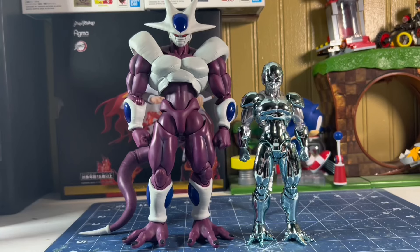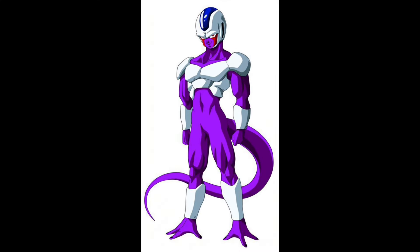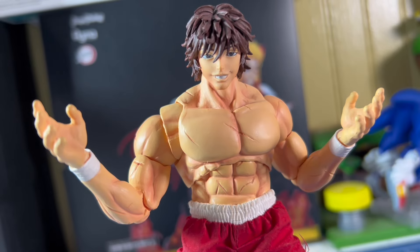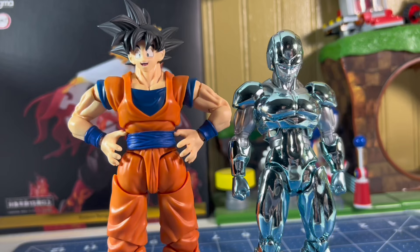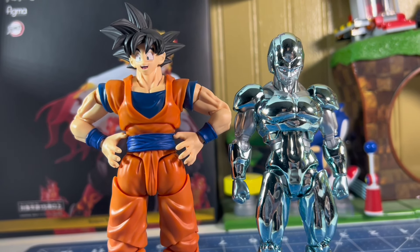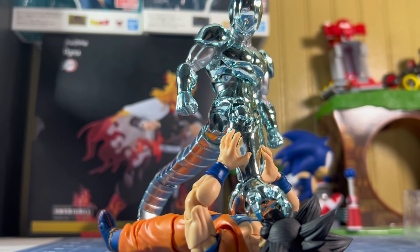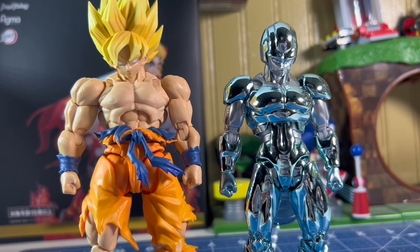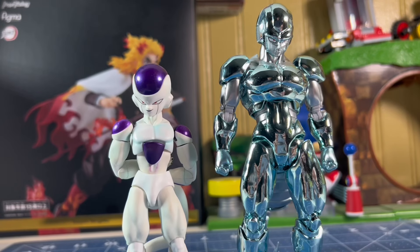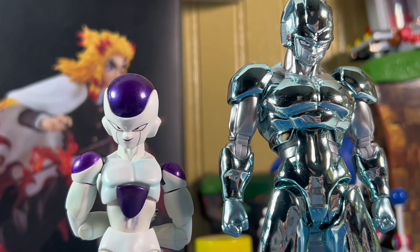It's comparison time. First, here he is next to Final Form Cooler — it's amazing to see the size difference between the two. I hope Tamashii reuses this Metal Cooler body for a normal 4th Form Cooler, and potentially does it as a con-exclusive fig, so we can get all of Cooler's forms seen in the anime. Next, here is Cooler next to Demoniacal Fit Goku. These two look fantastic next to each other — one of my favorite DBZ fights is Goku vs. Metal Cooler, and I'm very happy I can now display these two together. Also, here is Super Saiyan Goku next to Metal Cooler, and here is his younger brother Frieza next to his big brother. Whenever Mecha Frieza releases, we can have Metal Cooler and Mecha Frieza posed up.